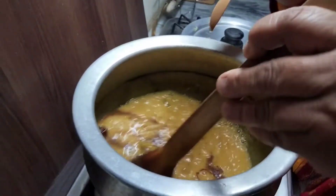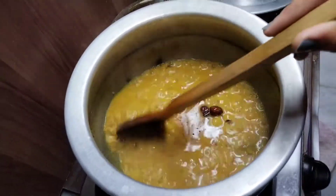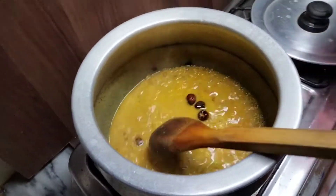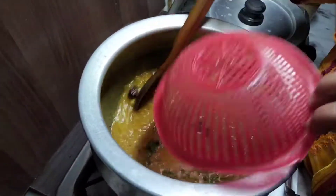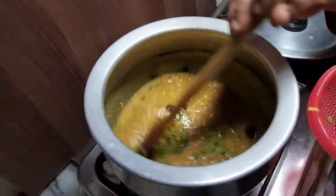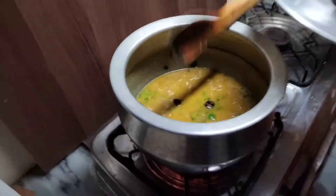Now we put some karam in it. Now we put all the dhania and mix it with a cup.